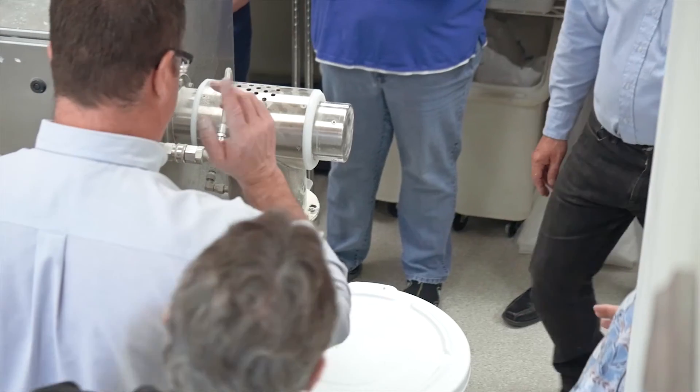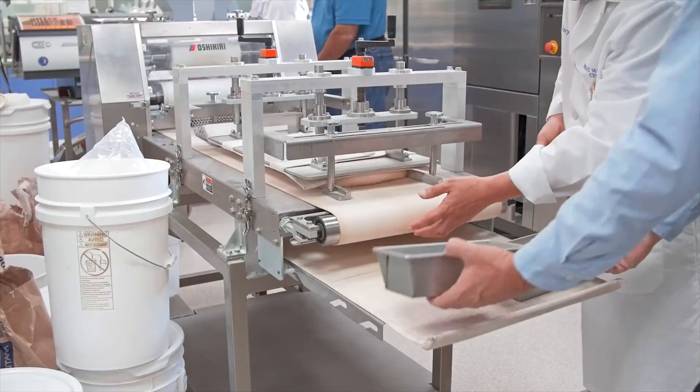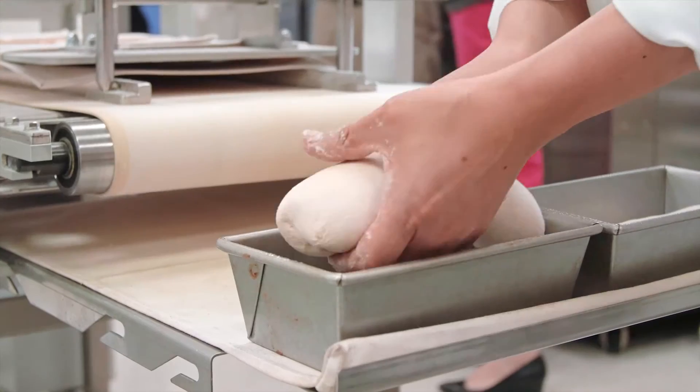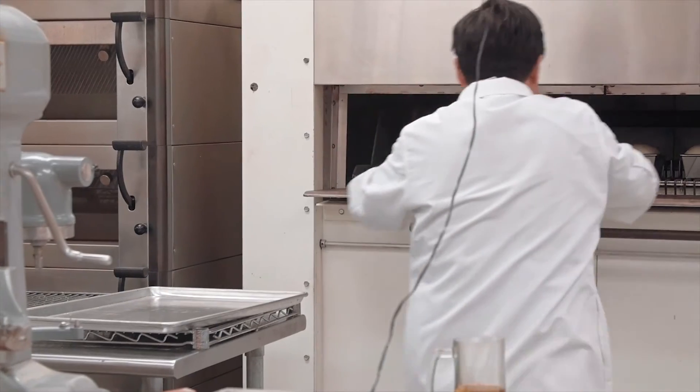From our experience, we found that the RapidoJet has many benefits including reduced mixing time, lower temperature, less heat generation, and higher water absorption that can be used in the formulation. The bread has better volume and texture, better flavor, longer shelf life, and more. We believe we can still find many other benefits through further testing and research.